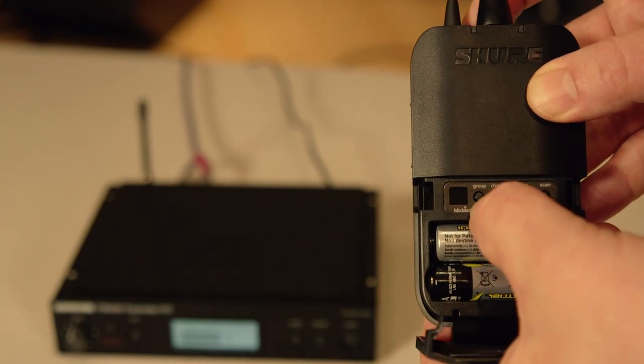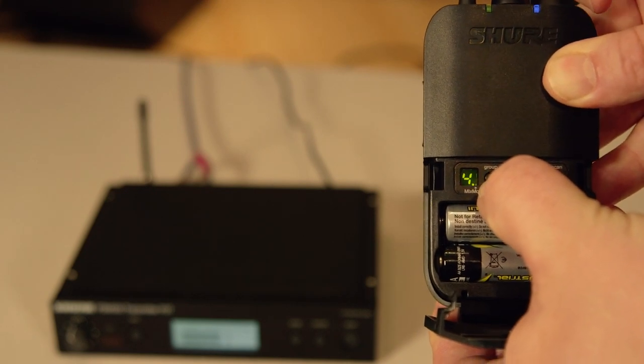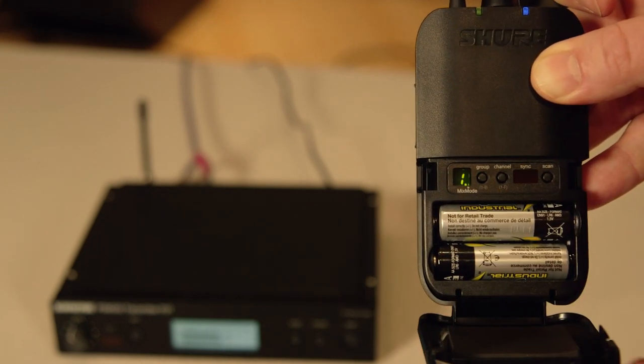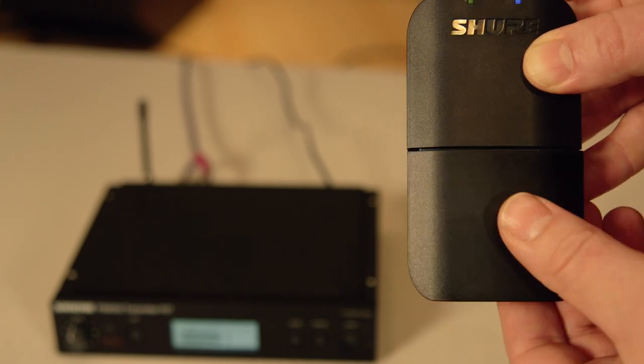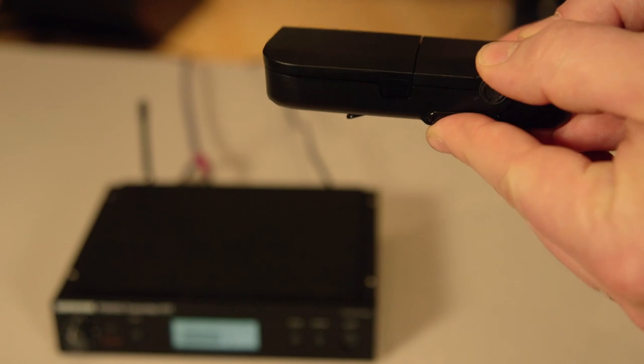If you are using the P3R receiver, press and hold the group button while turning the power on. A light will indicate you are in mix mode. Use the mix mode knob on the side of the receiver to adjust the volume blend between the two mixes. You will hear the blend equally in both ears.